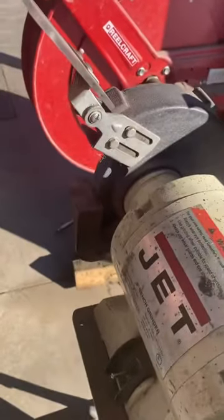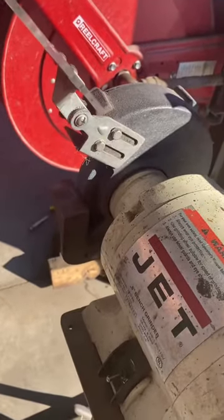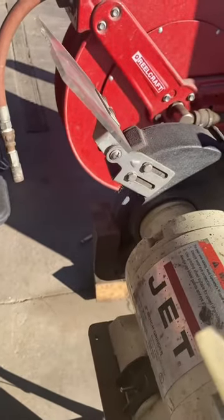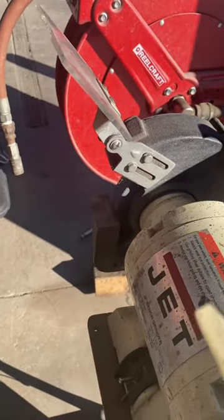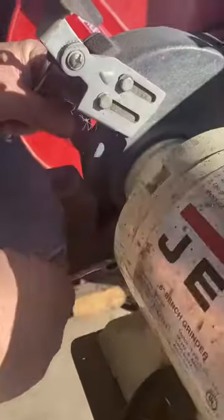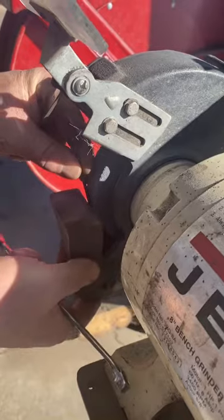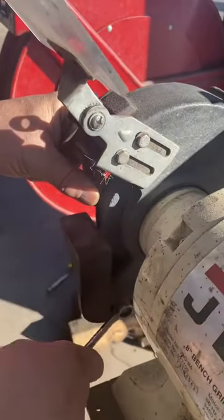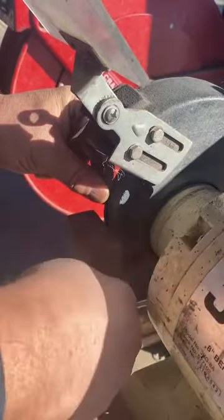According to UPS standards, we have an eighth-inch gap between the rest and the wheel and the brush. For this, we use a handy trick to measure an eighth inch — we use an eighth-inch drill bit to set the gap in between. Once we have the drill bit in place and the rest pushed up, go ahead and tighten the bolts.